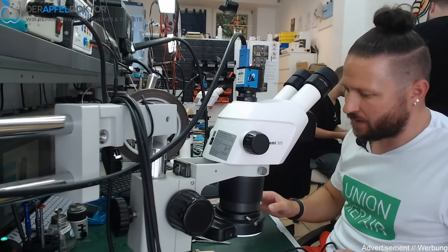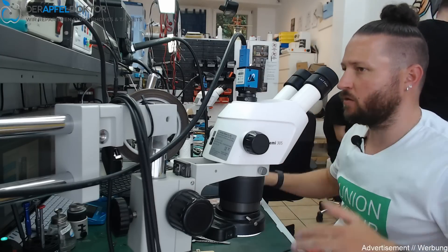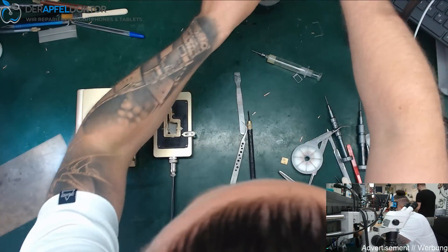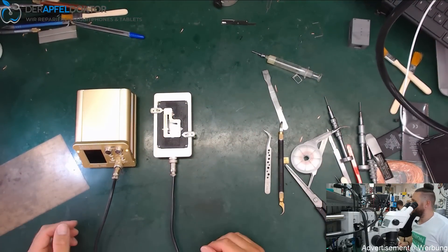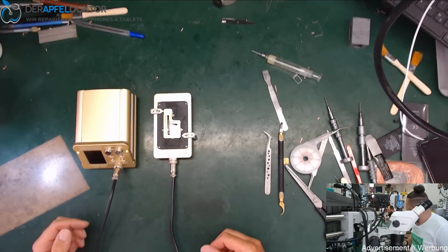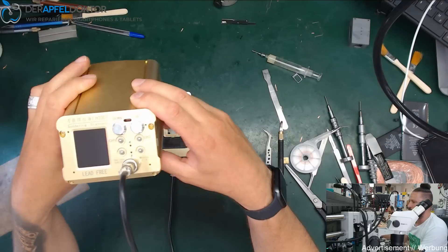It's an iPhone X, iPhone XS, iPhone XS Max platform — a preheating platform for desoldering the board and soldering it back together. Here I can show you how it looks. Sorry for the chaos on my table, but I'm working the whole day here and this is my authentic workspace.